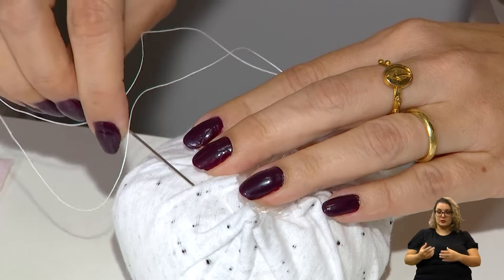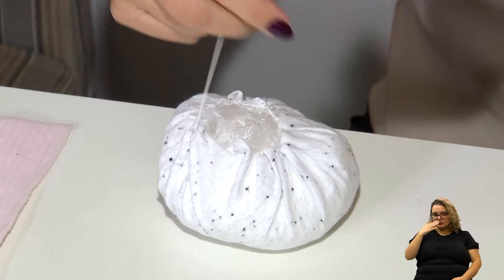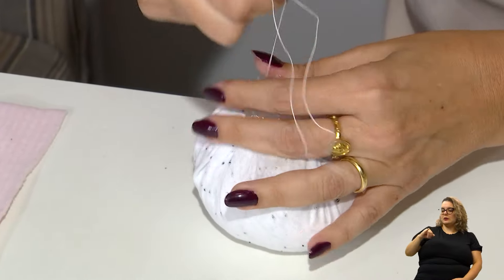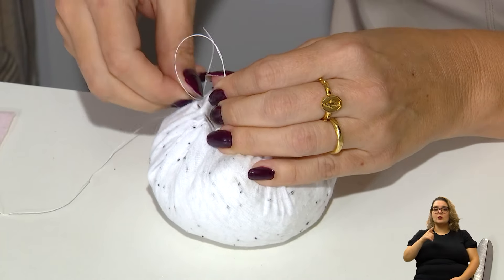Tomando cuidado para não furar com a agulha o saquinho que está lá dentro, senão pode soltar. Você sempre recomenda o sal grosso para fazer o peso? Exatamente, porque o sal grosso já é um produto que está seco — não vai ter nenhuma interferência de cheiro nem de nenhum tipo de contaminação que vá atrapalhar o bichinho quando pronto.